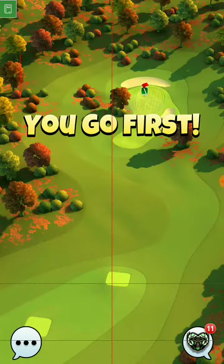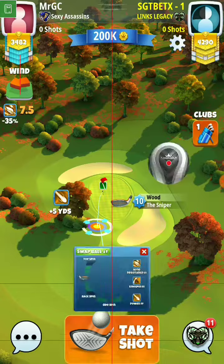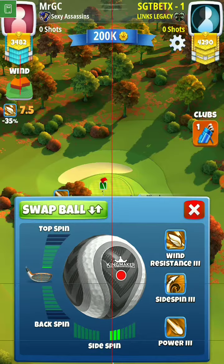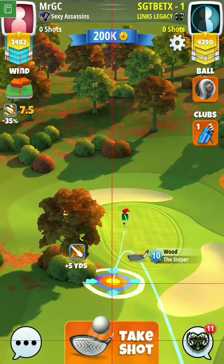Now, for this shot, as I'm going to be taking it here, 7.5 is going to be giving me 10 rings. I'm going to be doing it 3 right spin and half top spin. The main factor here, if you have a sniper 10, sniper 10 maxed out, plus 4 yards.